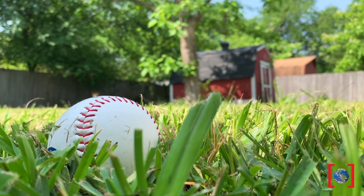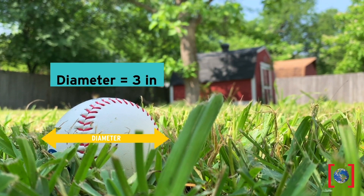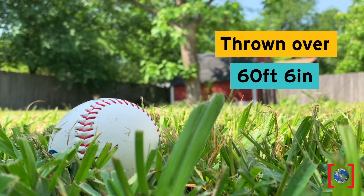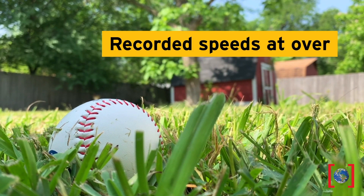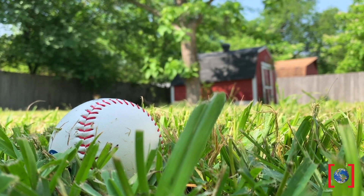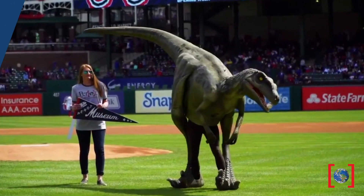Hi everyone! Kristen here for the Perot Museum of Nature and Science. A baseball weighs about 5.1 ounces, is about 3 inches in diameter, is hurled over 60 feet 6 inches, and has been clocked at speeds over 100 miles per hour. So how do baseball players like Nolan Ryan and Aroldis Chapman throw such a fast pitch?